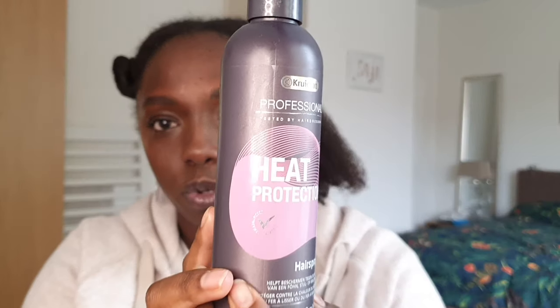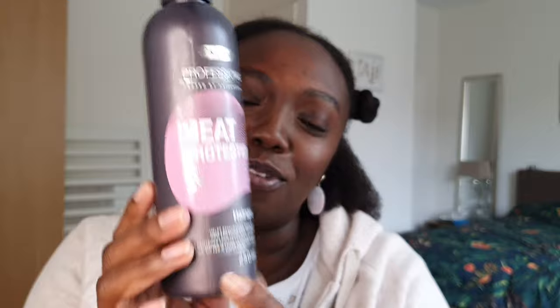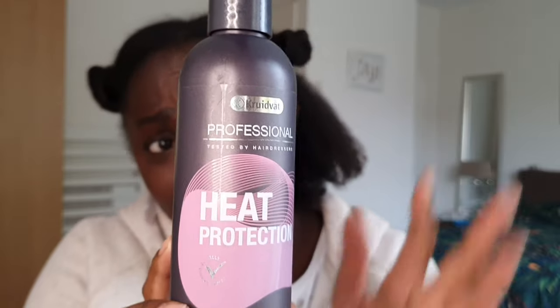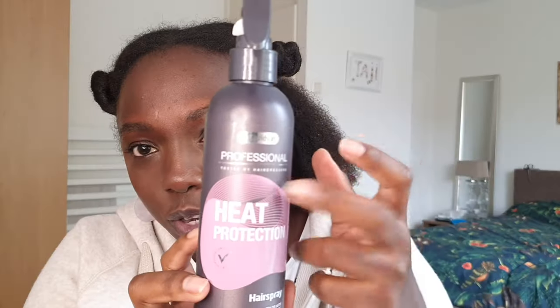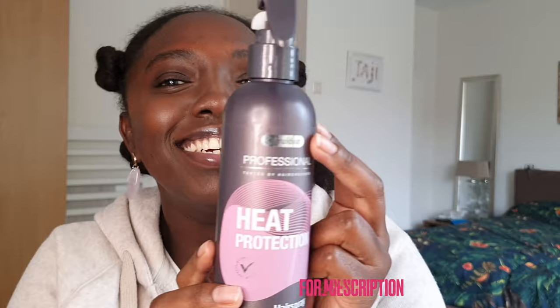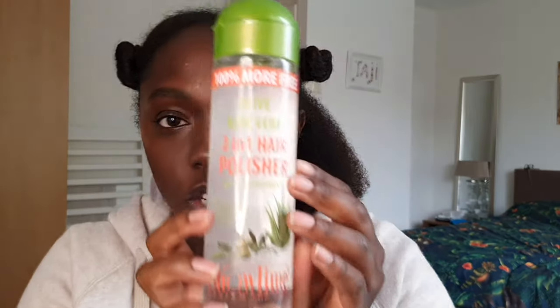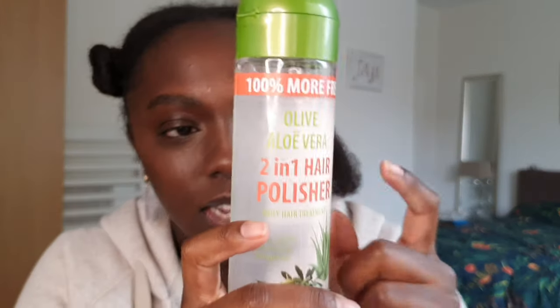After that, the next thing is this heat protectant — I got it from a local store. I wasn't sure if it works for my hair type, but I've tried it before and my hair went back to its normal curliness, so it's fine. If you're in Europe you can try this — it's called Cloud Fire heat protectant. Then once we straighten the hair, we're going to shine it a little with this 2-in-1 hair polisher, which can be used at the end or somewhere in the middle.